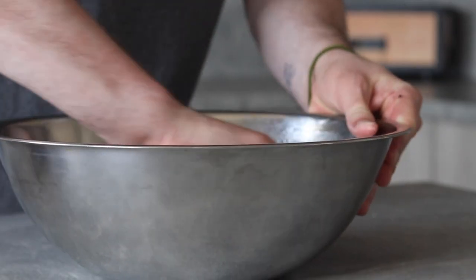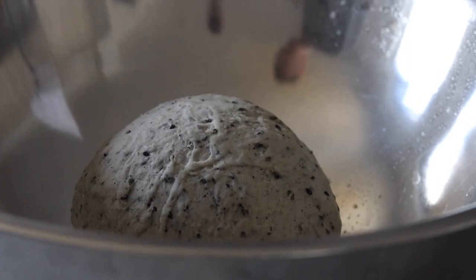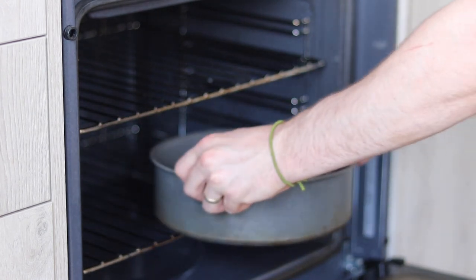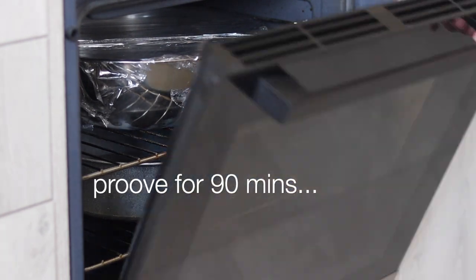After 10 minutes, gather the dough into a ball and it's time for phase one of proving. Lightly grease the mixing bowl with some cooking oil, add the dough, and cover to prevent it from drying out. The best way to prove at home is in the oven with some hot water — this creates enough humidity. Place the dough in the oven and allow to prove for 90 minutes.